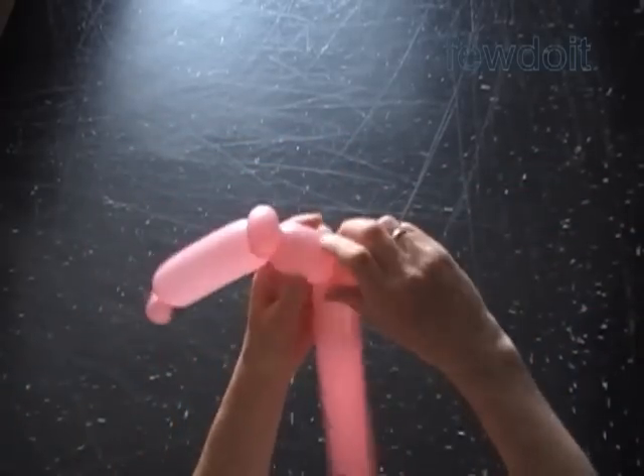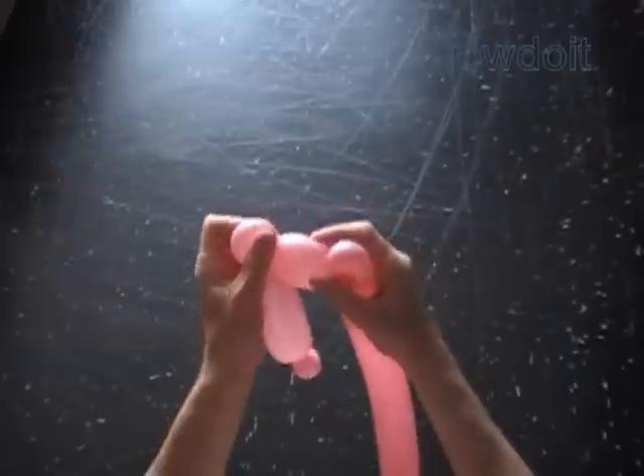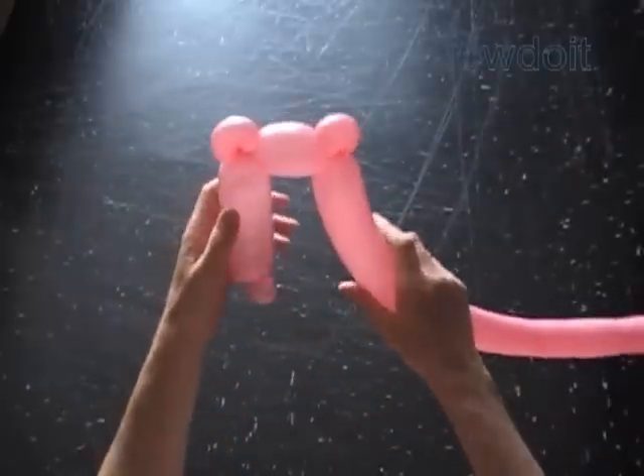At this point our sculpture already has the shape of letter L. We just have to fix the bubbles in proper positions.